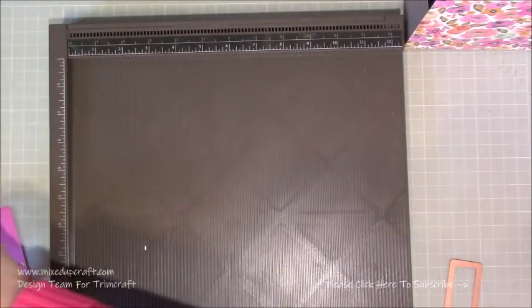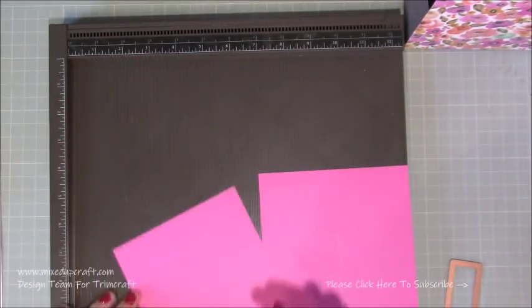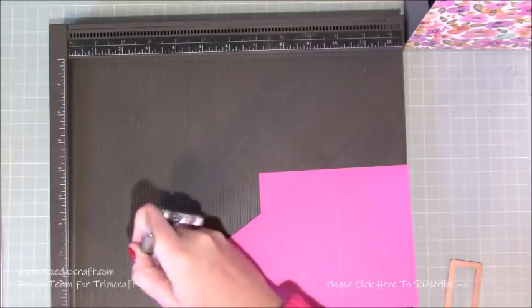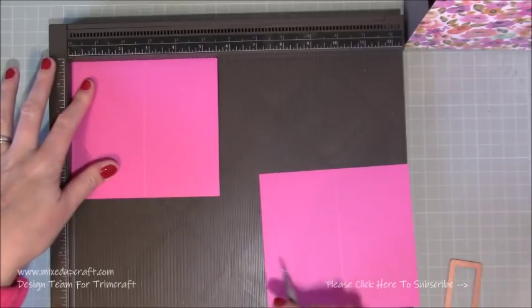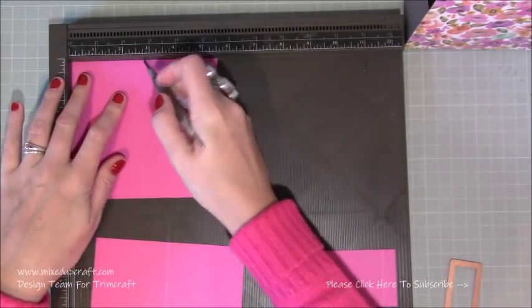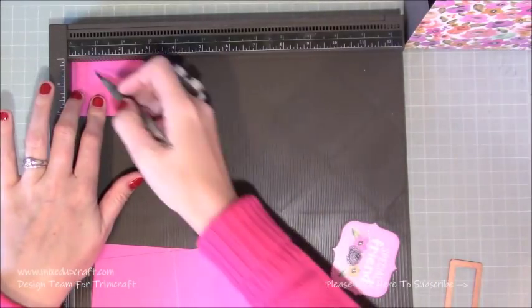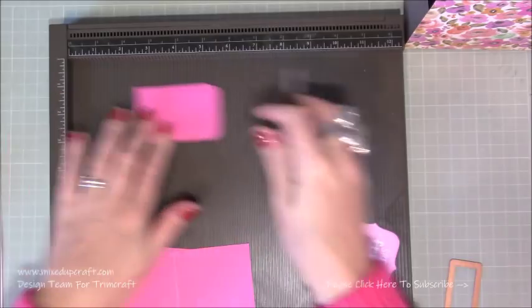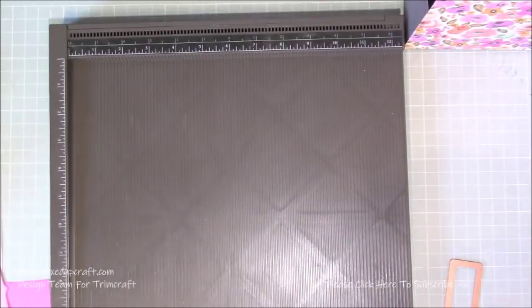With the two smaller pieces that are going to be our handles, along the five and a half inch side you want to score at two and three quarters — right through the middle — and do that on both pieces. For this small closure piece, along the three-inch side you want to score it half an inch, and you can see I've just rounded off the corners of that piece. That's everything, so you can get rid of the scoreboard.